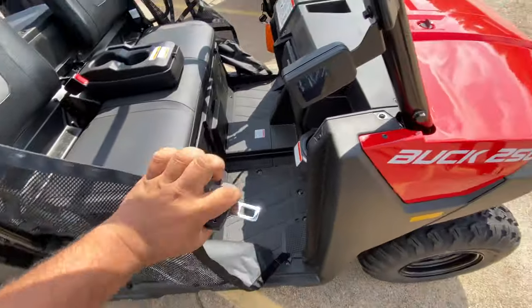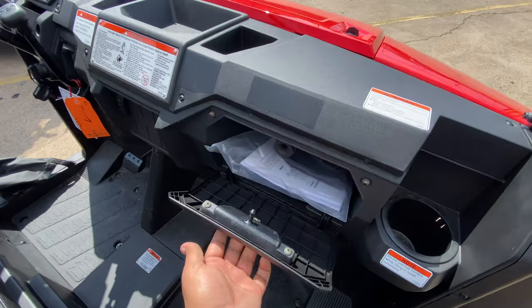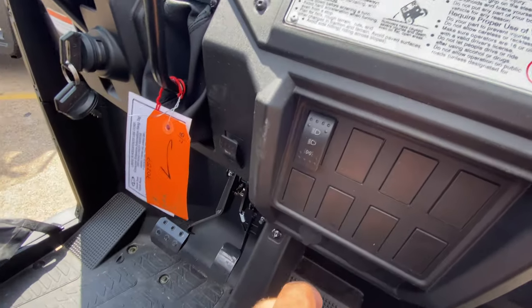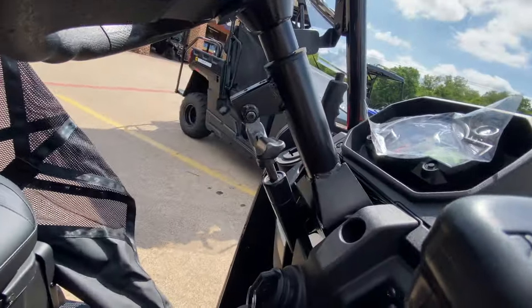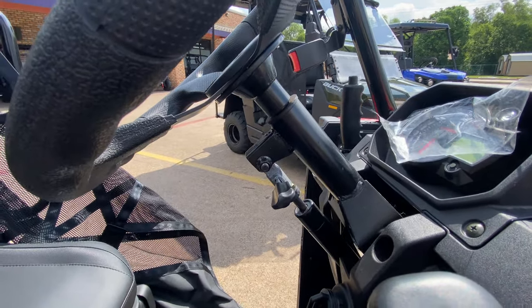You can see how it sits, and then we've got the glove box and a little storage space over there. You have your high beam, low beam control, horn, gas and brake, forward, neutral, and reverse. It also has hydraulic steering height adjustment right there, so you can put it in your comfort zone.